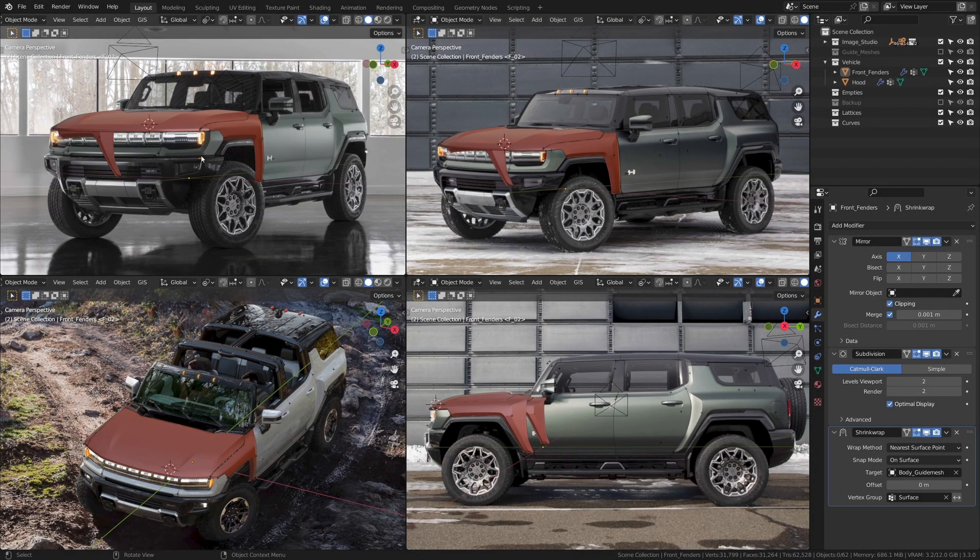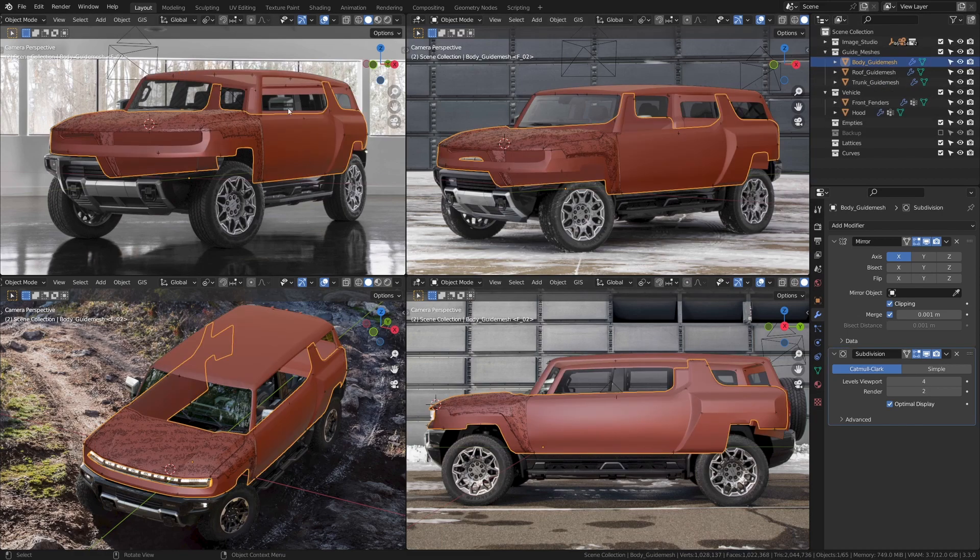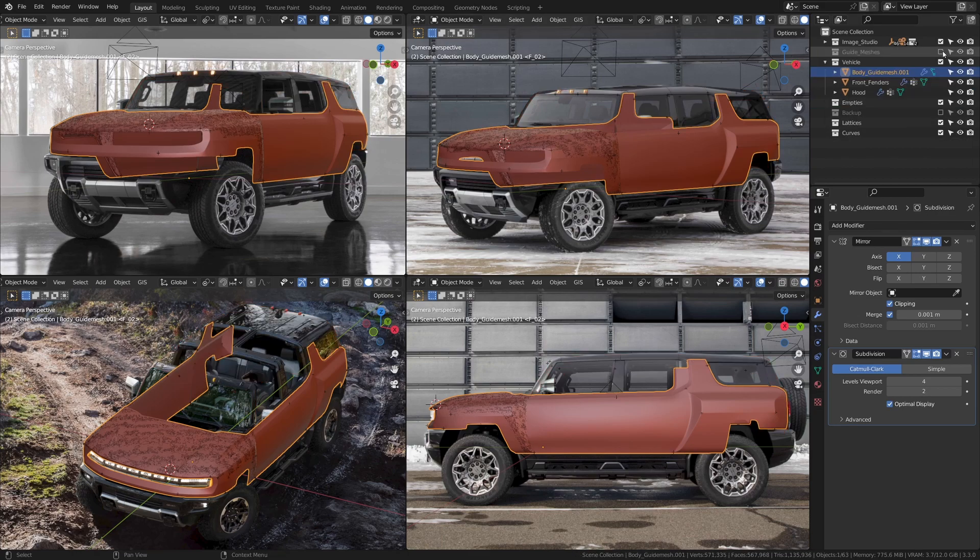Let's create the front bumper piece — that's this piece we have going on here. As usual, let's bring back the guide meshes. Let's take the guide mesh for the body and press Shift+D to duplicate it, then move that into the vehicles collection. Now let's disable the guide meshes.